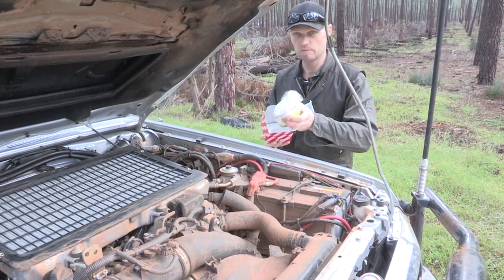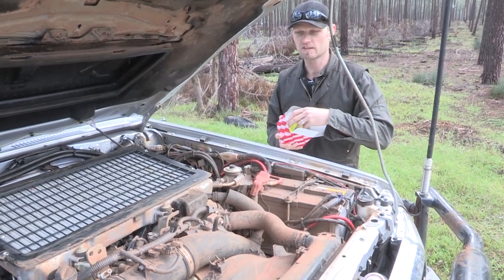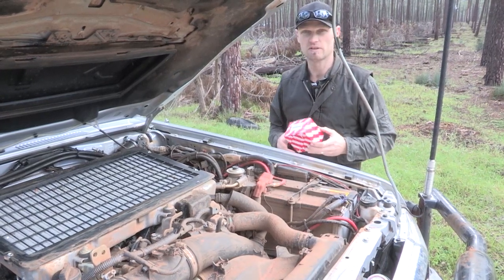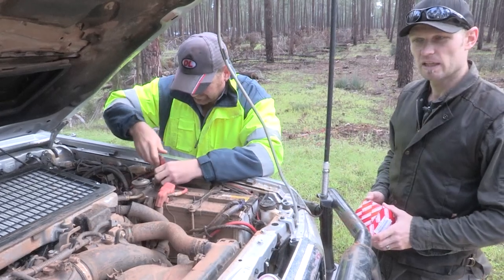So we'll show you how to open that, take the old one out, pop the new one in, and show the sequence to get the fuel system warning light to switch off, which will save you probably a couple of hundred bucks maybe. So we'll use the 5mm Allen key here.